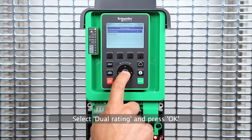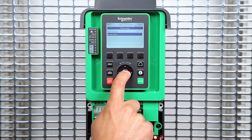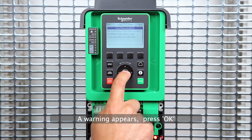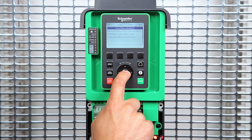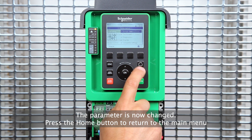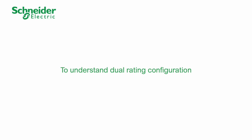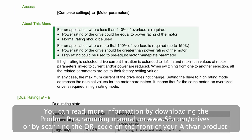Select heavy-duty and press OK. A warning appears — press OK. The parameter is now changed. Press the home button to return to the main menu. To understand dual rating configuration, you can read more information by downloading